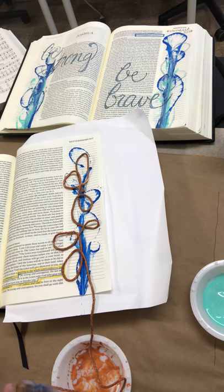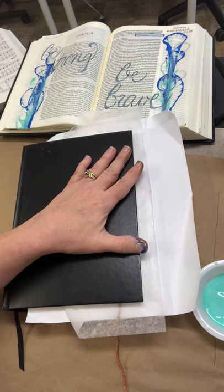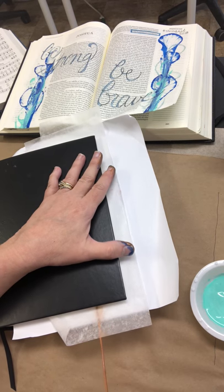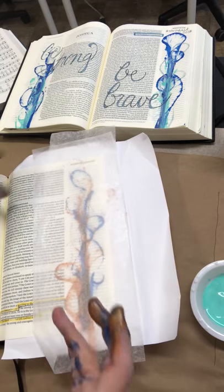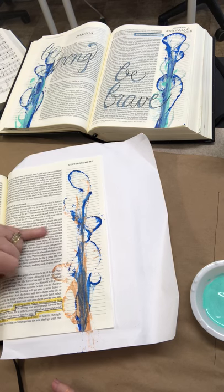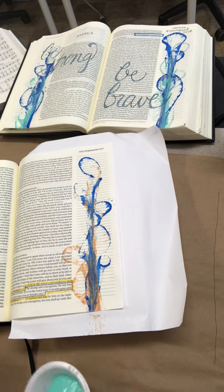Now make sure that when you're closing your Bible or book you put down fresh wax paper each time, because you don't want to accidentally press it off onto the other page. I'm gonna close it up, give it just some gentle pressure, and now I'm going to pull the string. With the metallic — oh, I can already tell I'm gonna like it. Take those off — look how pretty that is! The metallics are a little bit more translucent, and they dry really super fast so I don't even need to use my heat gun.